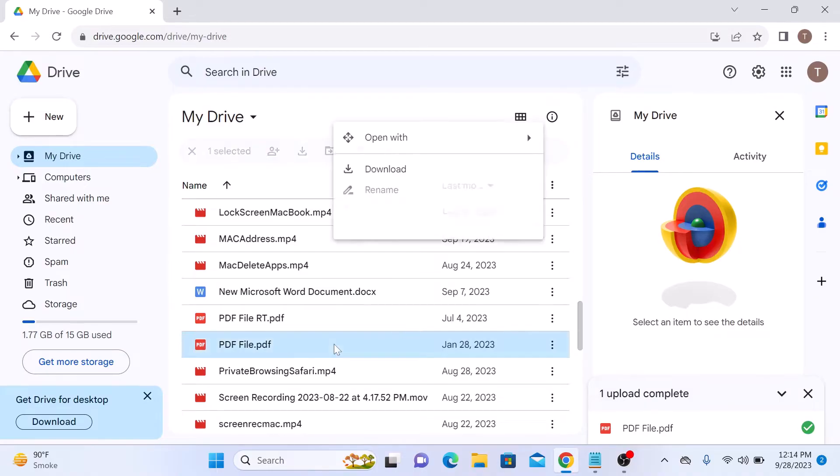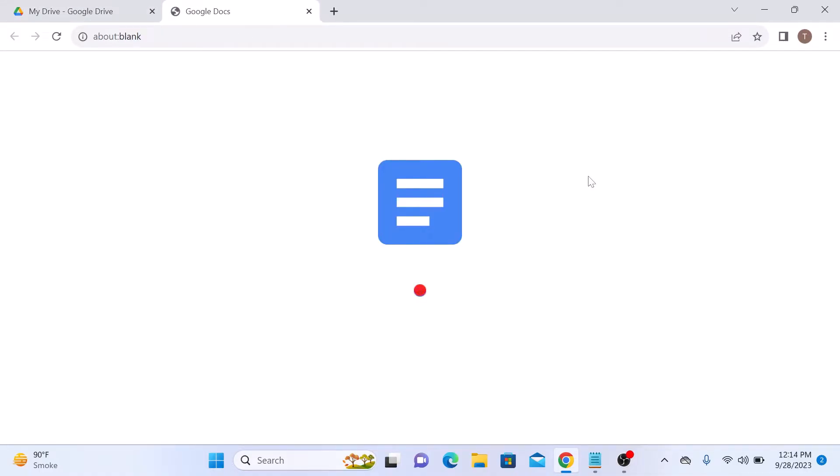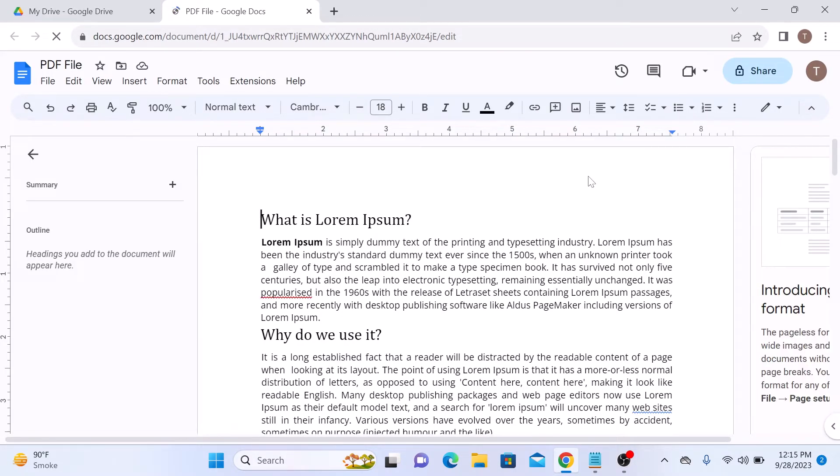Right-click on it and select Open With, then click on Google Docs. This will open your PDF file in the Google Docs interface.